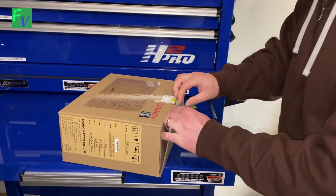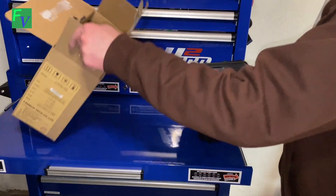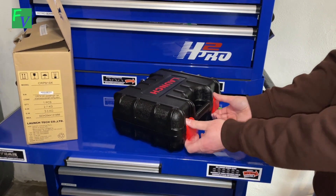It also will do the usual live data, and it also includes steering angle sensors and electric parking brakes, and all the usual things you'd expect with one of these. Nice little kit here, nice little box.